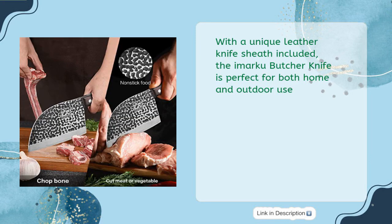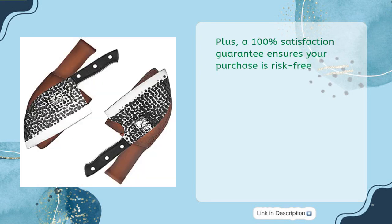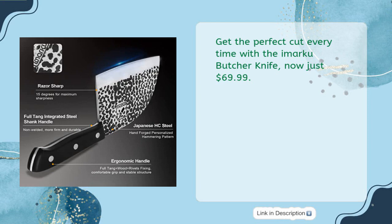With a unique leather knife sheath included, the Amarku Butcher Knife is perfect for both home and outdoor use. Plus, a 100% satisfaction guarantee ensures your purchase is risk-free. Get the perfect cut every time with the Amarku Butcher Knife, now just $69.99.